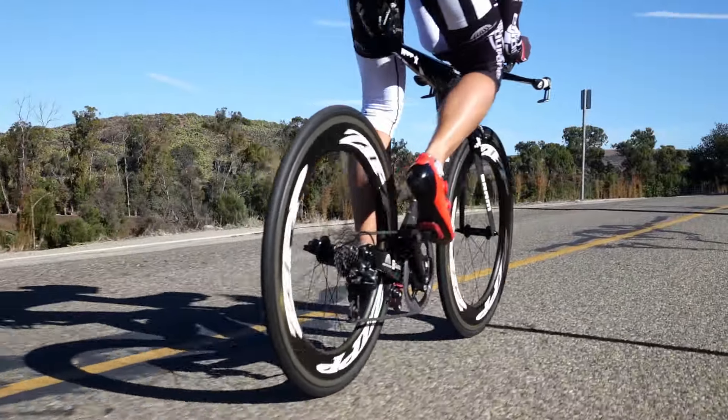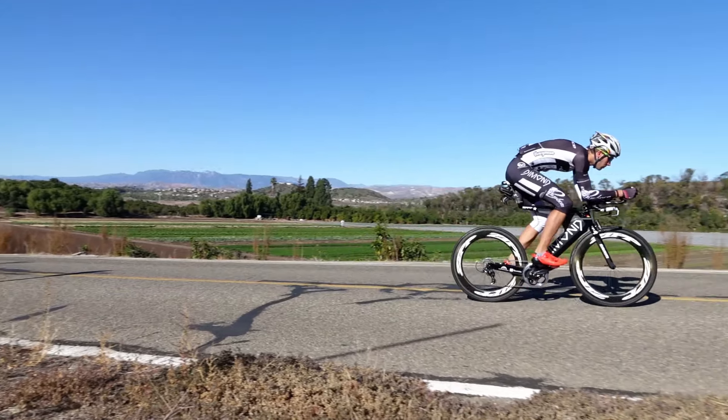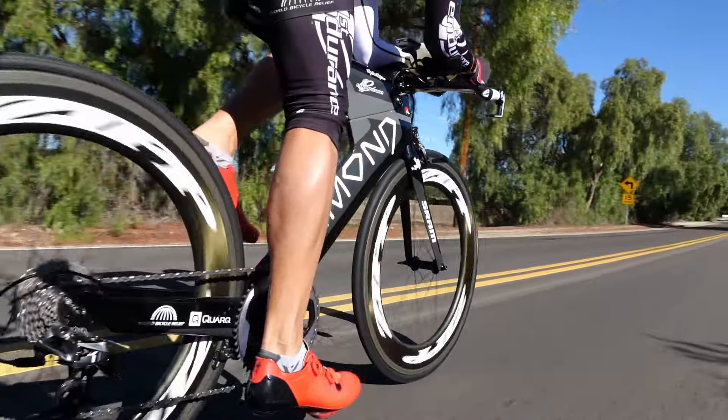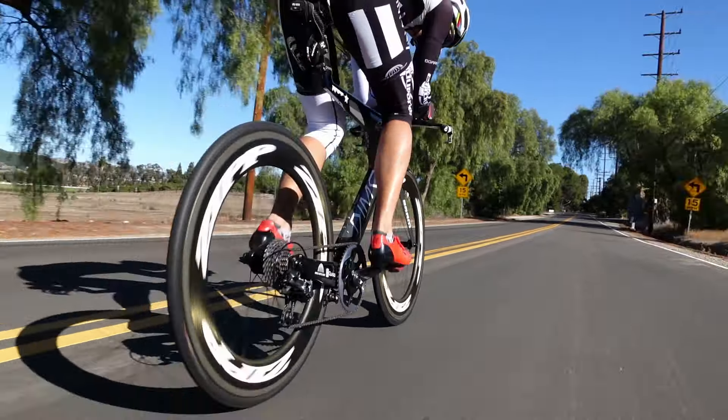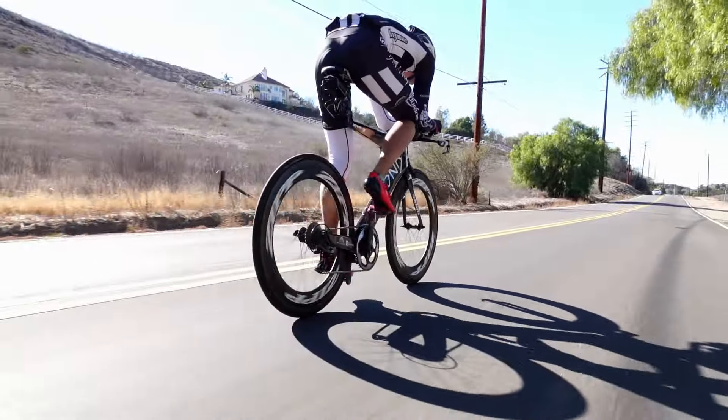I like to be analytical off the race course. I don't want to be too analytical on the race course. The reason I like to spend time thinking about things is that I want my racing to be as simple as possible. And I think 1x matches up well there — think hard before you get on the race course so that the race course is as straightforward as possible.